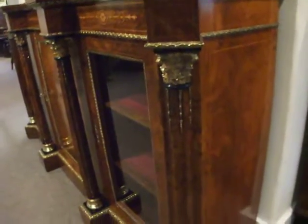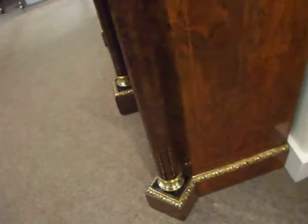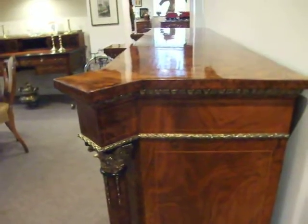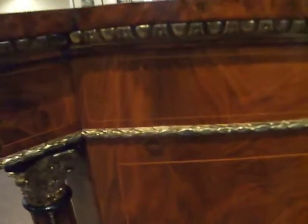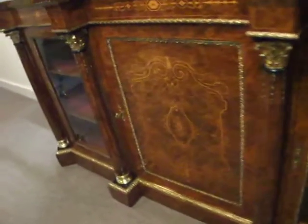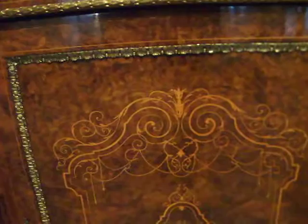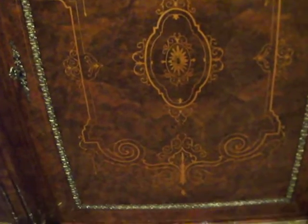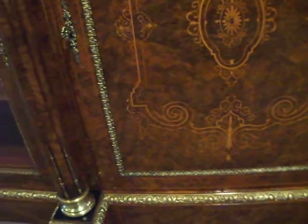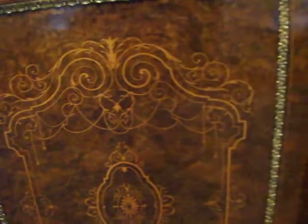It's just wonderful to the eye. On the end, again, you have the walnut and the stringing. The central door is wonderful — delicate inlays into the really tightly burred central panel.